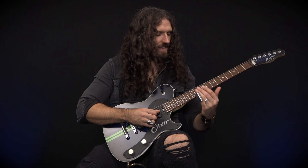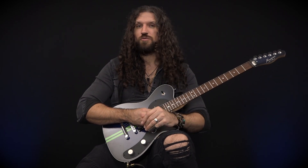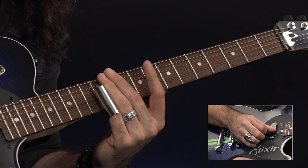An important thing to note with this is that when you're sliding up, you must mute all of the strings behind your slide, otherwise you risk getting all sorts of weird and wonderful noises that you don't necessarily want. I'm doing that by laying my second and third fingers flat across the strings.